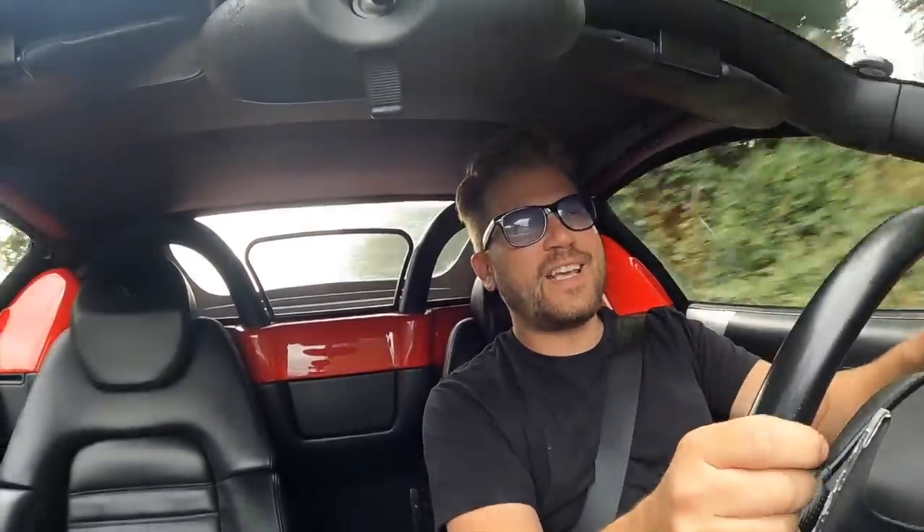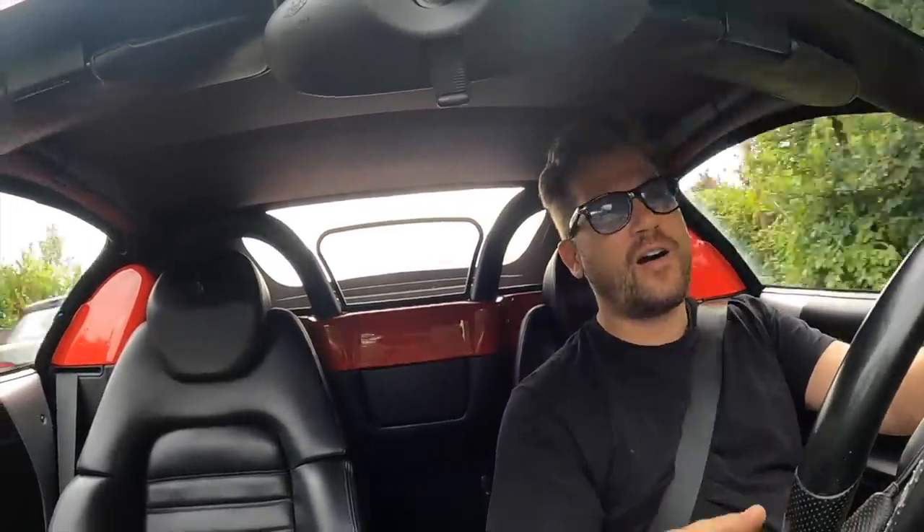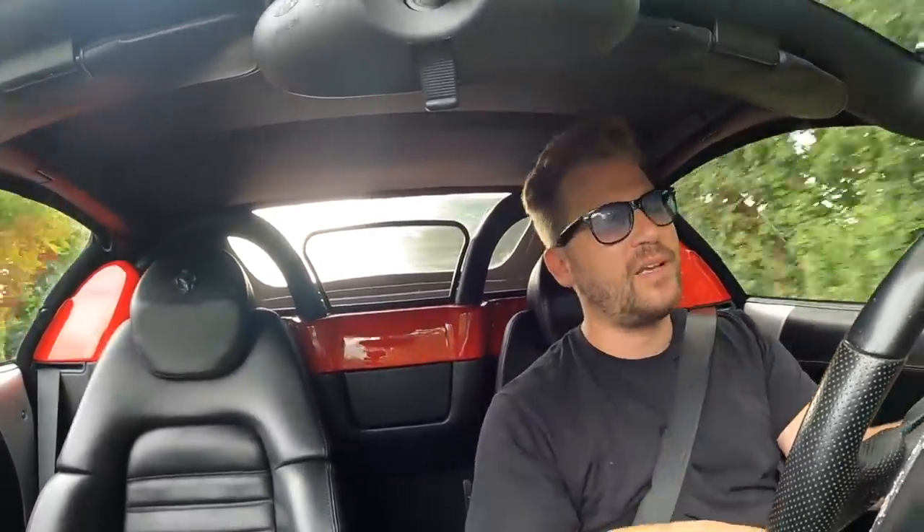We're in our 360 Spider, giving it a little test drive to make sure everything's working correctly before we start to take it apart. It's a really nice car inside and out — it's going to make a fantastic base. We've got a bit of a tunnel here, let's have a listen.